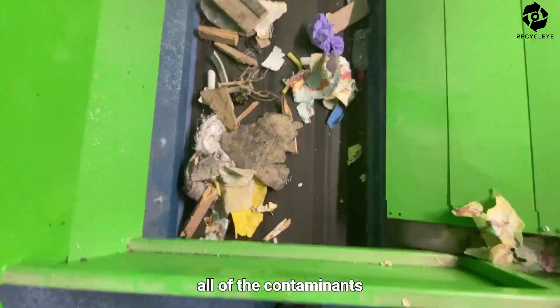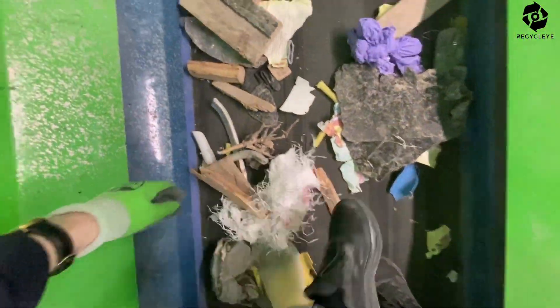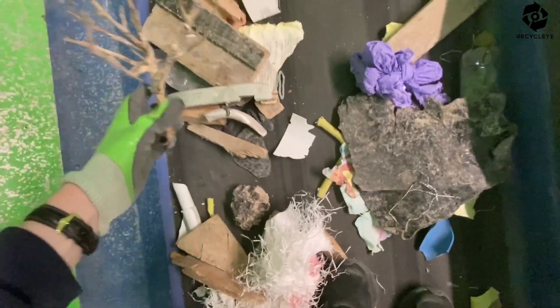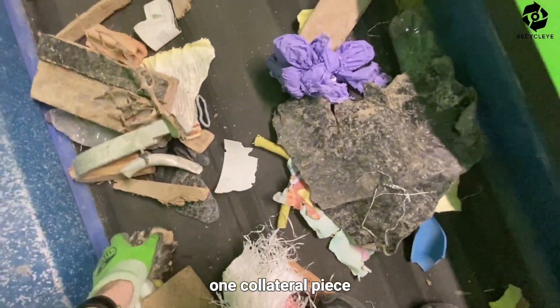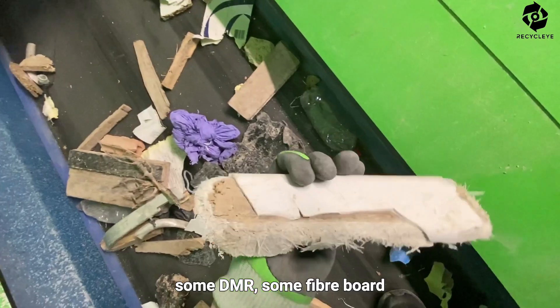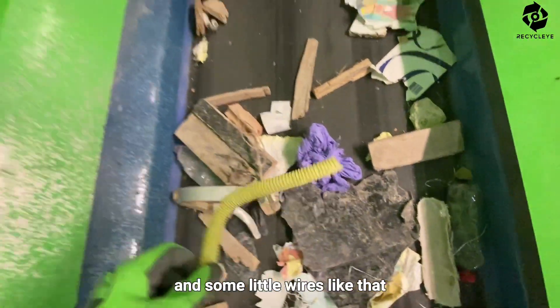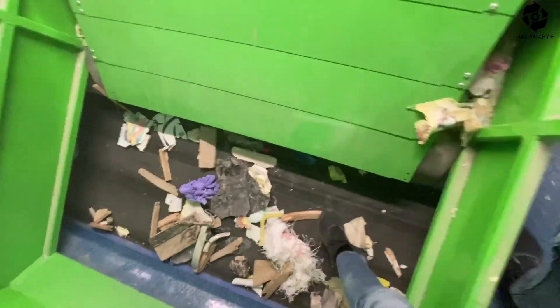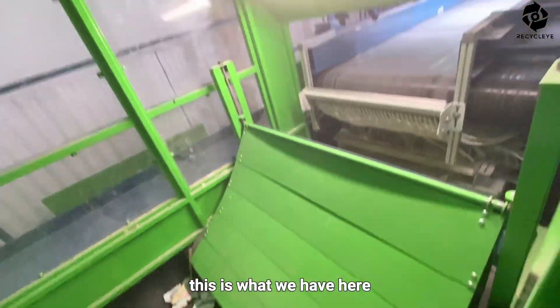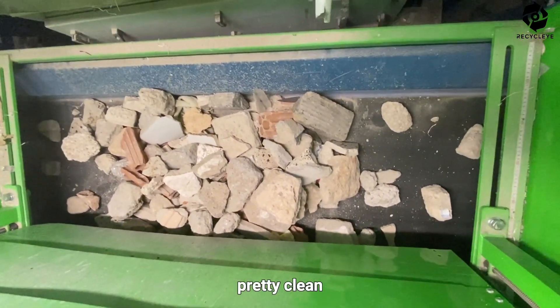All of the contaminants: some wood, a piece of metal, one collateral piece, some DMR, some hardboard, and some little wires like that — this is what we have here. If we then bring it on this side, pretty clean.